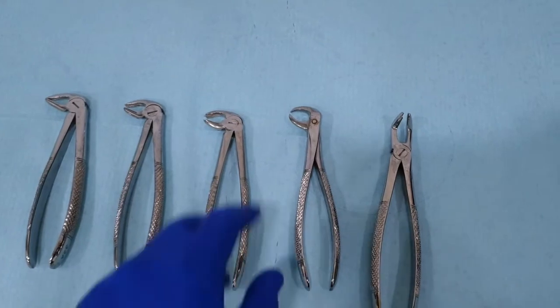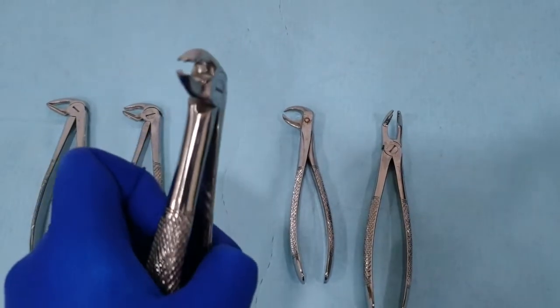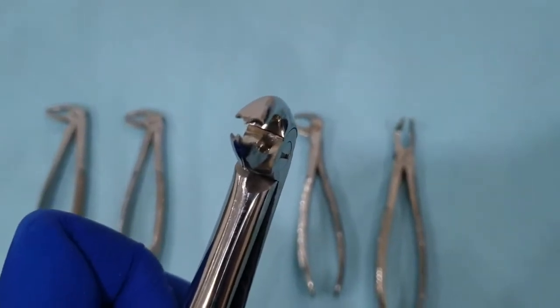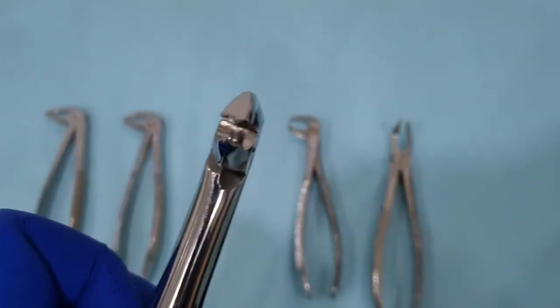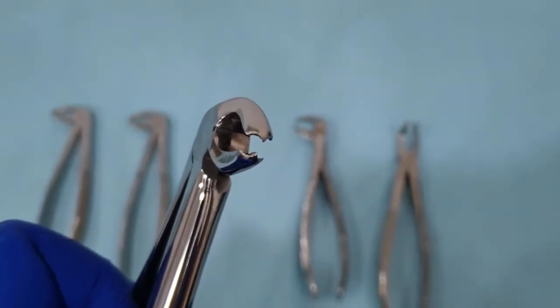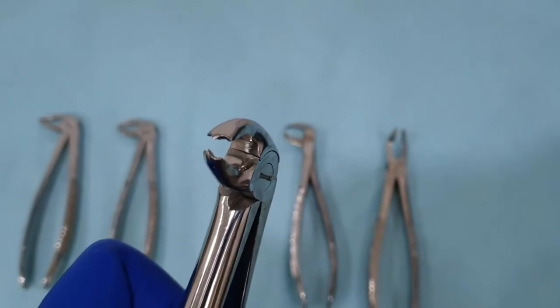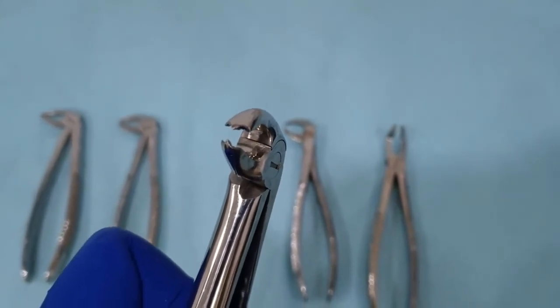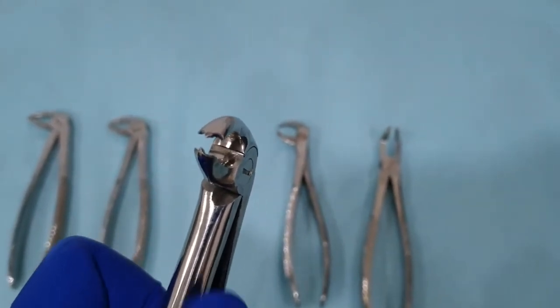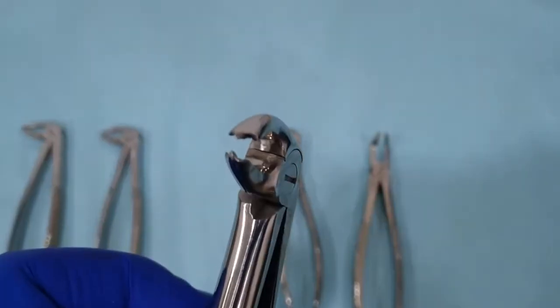The next extraction forceps is the mandibular molar extraction forceps. The beaks have a hook on both sides because the lower molars have two roots — one mesial and one distal — and hence we have both a buccal and lingual furcation entrance. These hooks are specifically designed to engage those furcation areas.